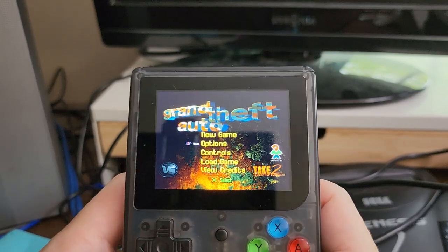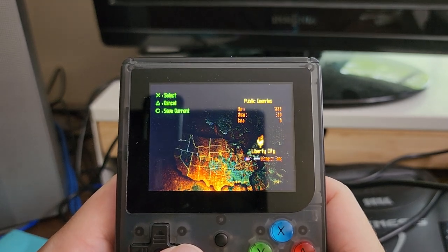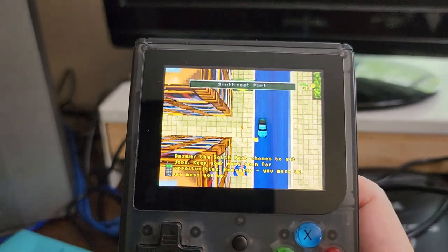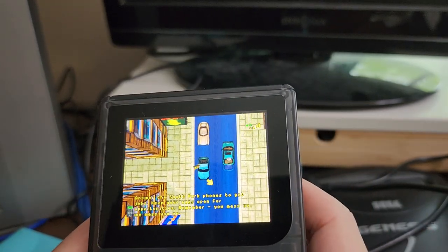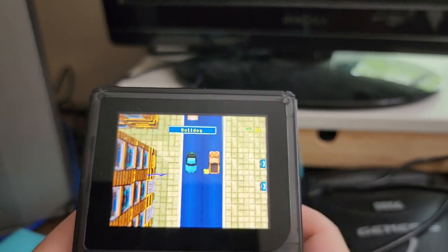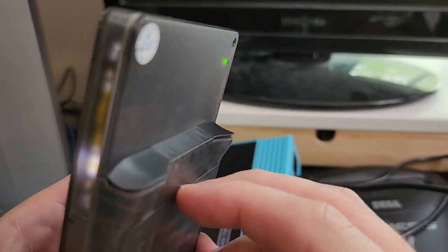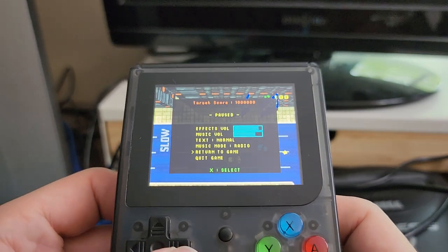I don't expect PS1 to run with any real functionality, but let's try a PS1 game just to see what happens. This is the original Grand Theft Auto as it shows on the PS1. Well, this is actually running okay, which is pretty surprising. Playability would be severely hindered because I only have one set of shoulder buttons instead of two. But that worked and I'm shocked.